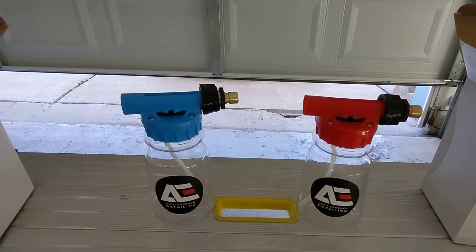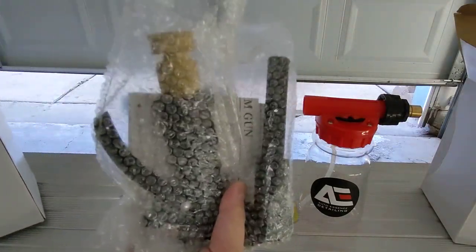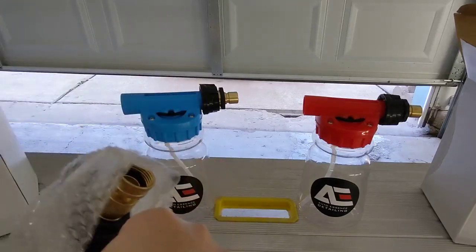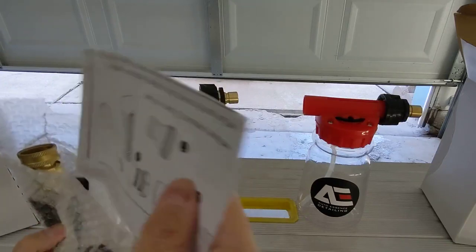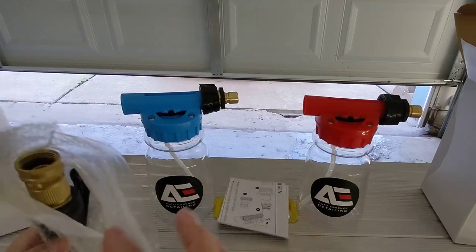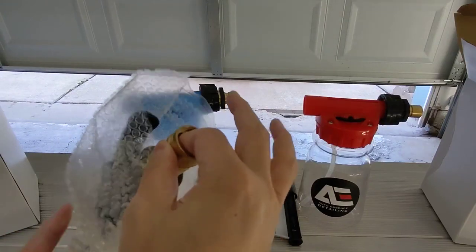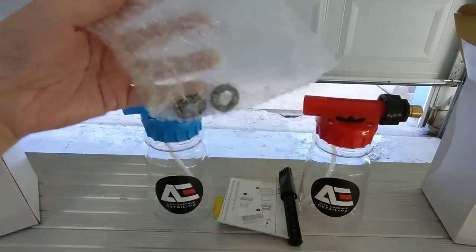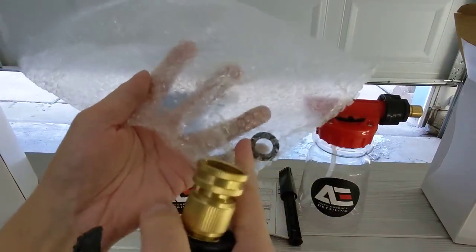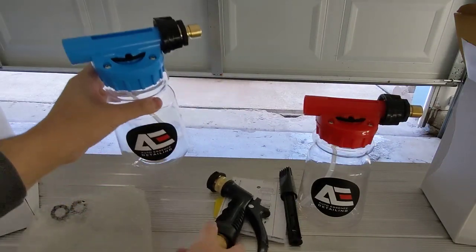We add everything into this box to make it worthwhile for you. Everything is contained in a bag — so you have an instruction booklet if you need it, and we'll have all the other components in there too. I'll show you what the two gaskets are for. A lot of companies do not add these in, but I've already added them in so it's easy to connect everything together.